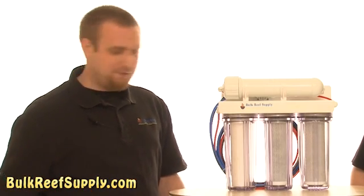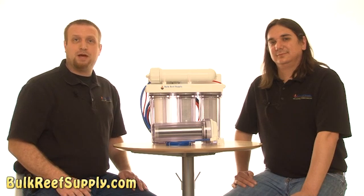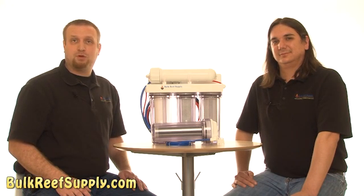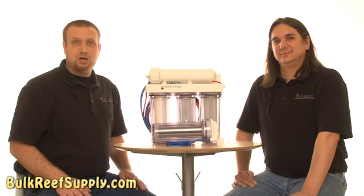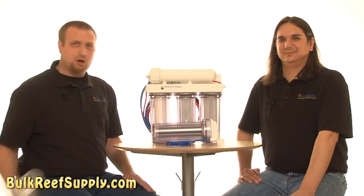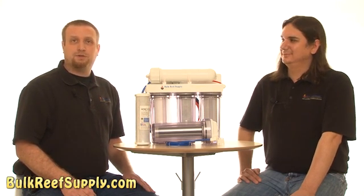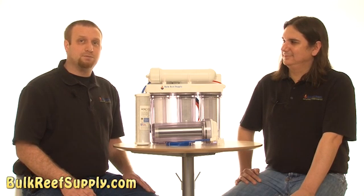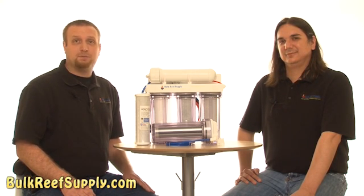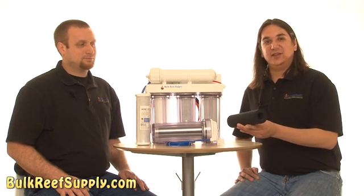So we have our complete five-stage RODI system here. In the first canister you're going to have your sediment filter — its primary role is to remove large chunks of sediment such as dirt or rust. We want to make sure this is removed so it doesn't clog up our carbon blocks. The next two stages are going to be our carbon blocks. The primary role of the carbon is to remove the chlorine from the water, but they're also effective at significantly reducing the amount of soluble and volatile organic compounds. That carbon block really isn't that much different than the type of carbon we use in the aquarium, except it's been powdered and then extruded into a cylinder.